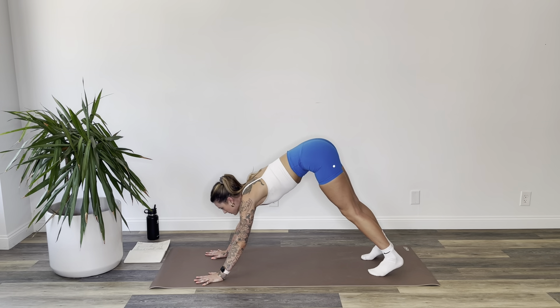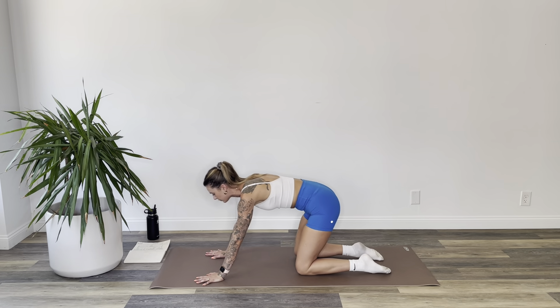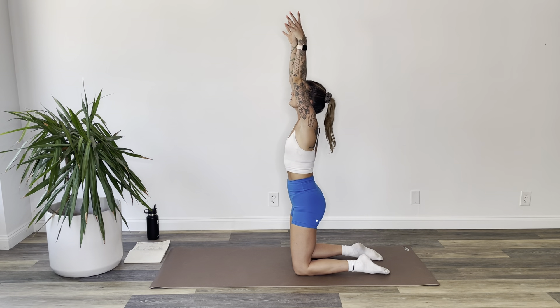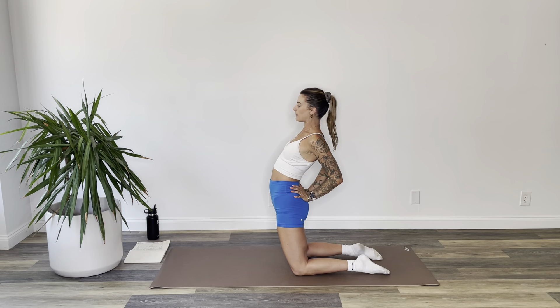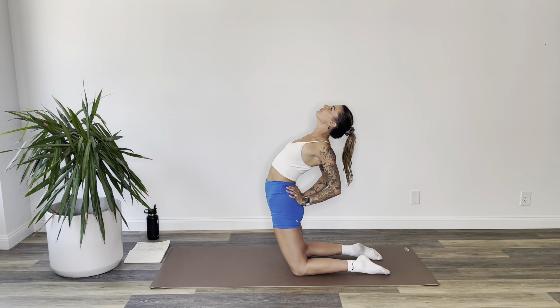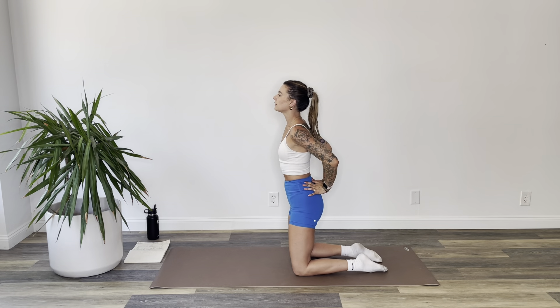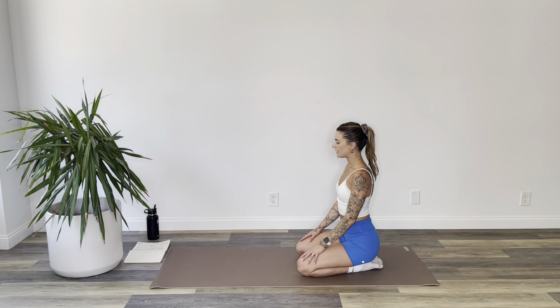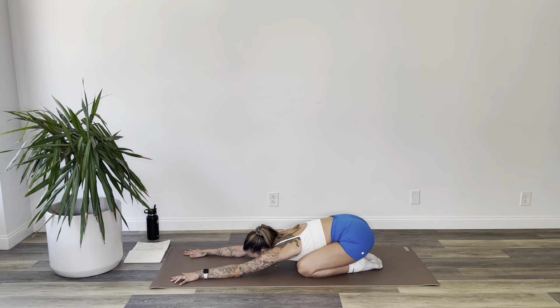Settle into your pose and your breath. On your inhale, drop to your knees for table. Relax the tops of your feet to the floor and drag your arms up and over your head into a little camel prep. Now exhale — take your hands to your low back and start to push your hips forward, arch through your spine, and let your head go. Inhale, bring yourself back up to center. Exhale, sit to your heels, hands to your thighs. Inhale to child's pose, walk your hands out in front.